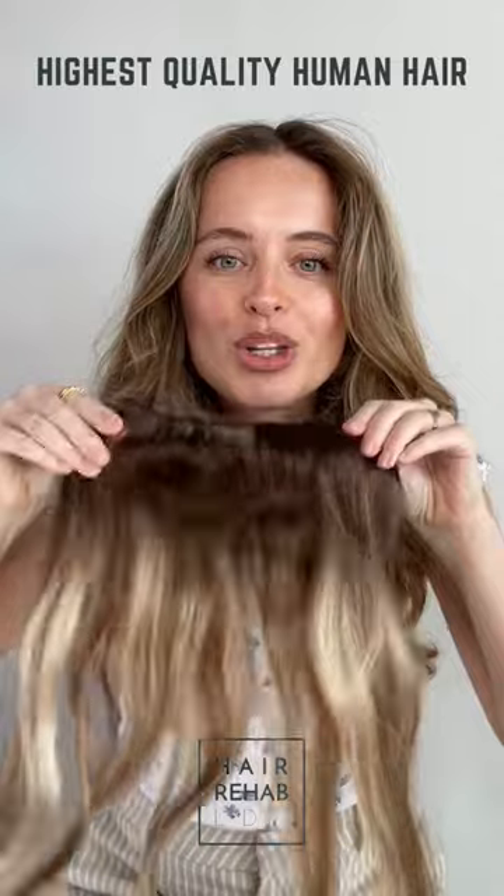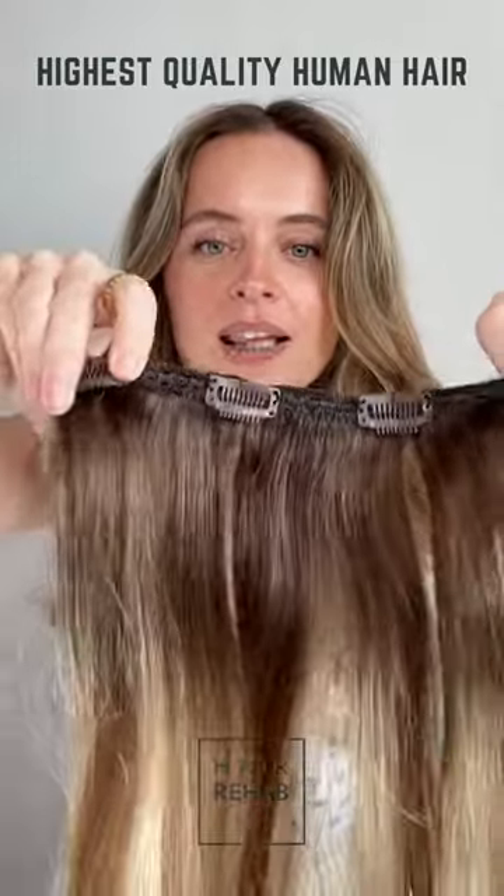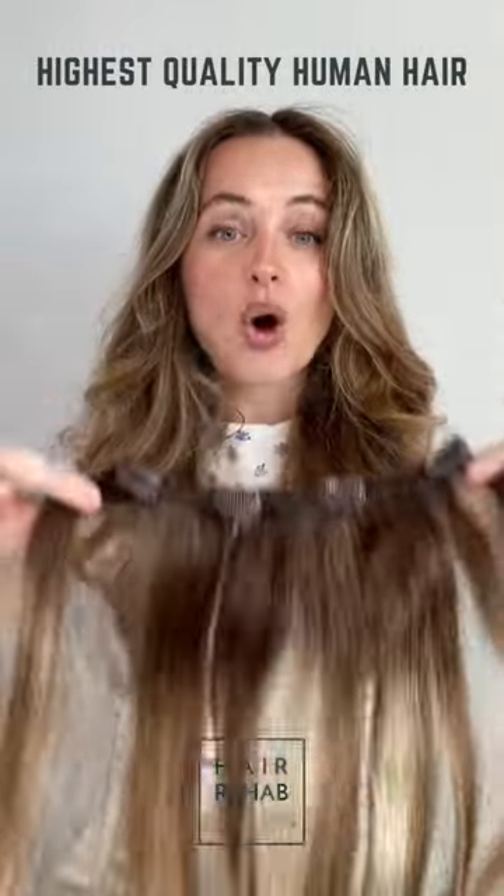Honestly feels so soft and so amazing. I wish it was my actual hair. Okay, so we have some clips that we're just gonna unclip, and I'm now gonna section my hair and add these in all the way up my hair.